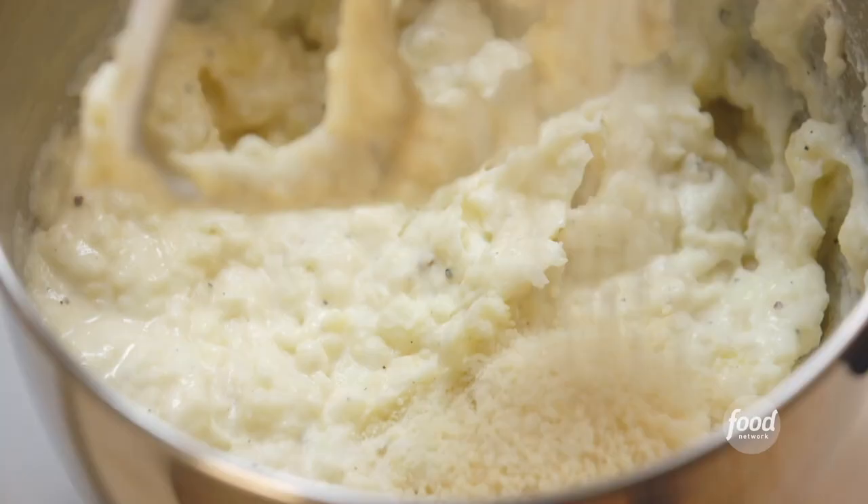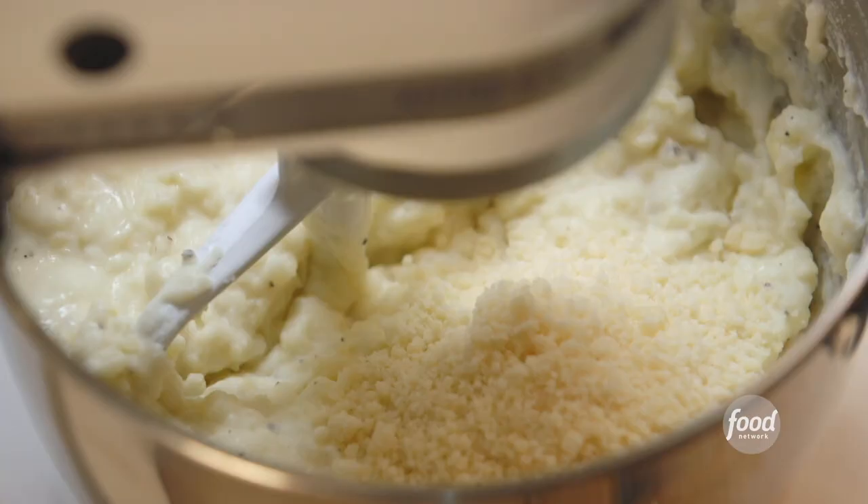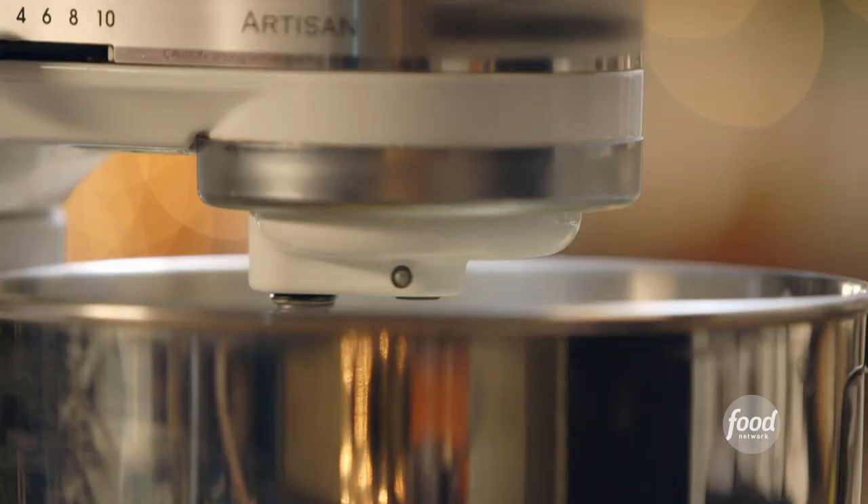Idea two: add half a cup of freshly grated Parmesan cheese, and you have Parmesan mashed potatoes — spicy and delicious.